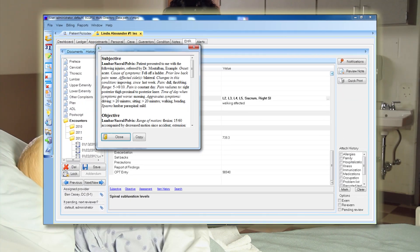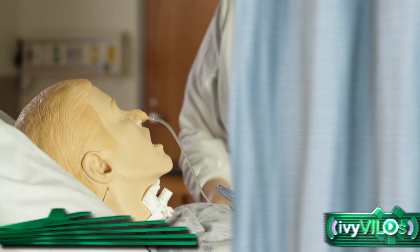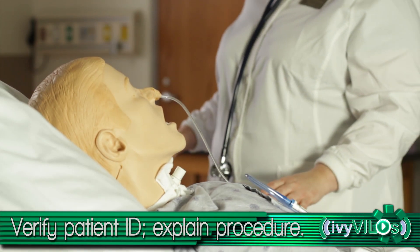Review the physician's order. Perform hand hygiene. Provide privacy. Check the patient's identification band. Ask for their name and birth date. Explain the procedure.